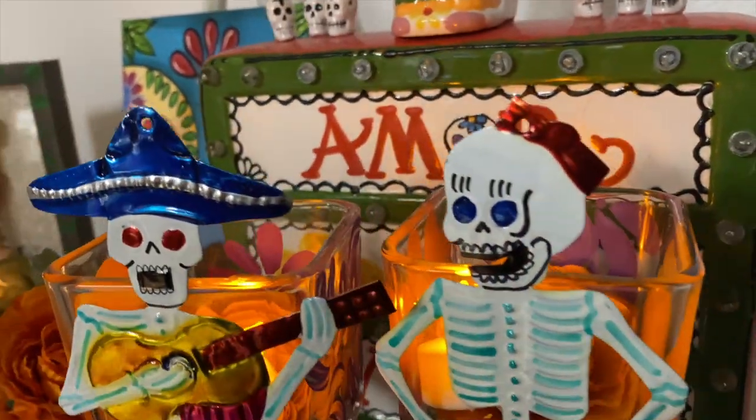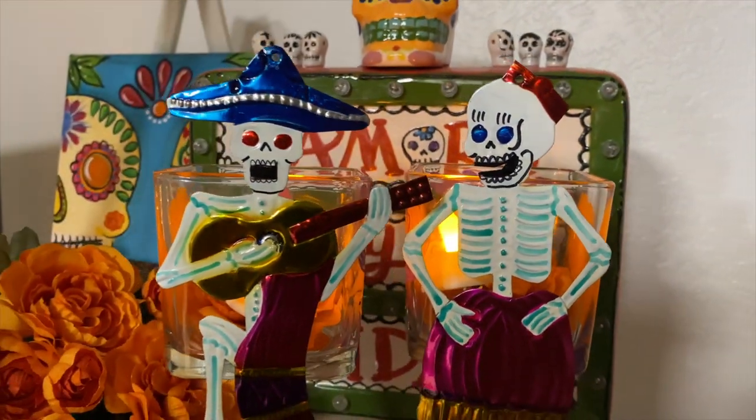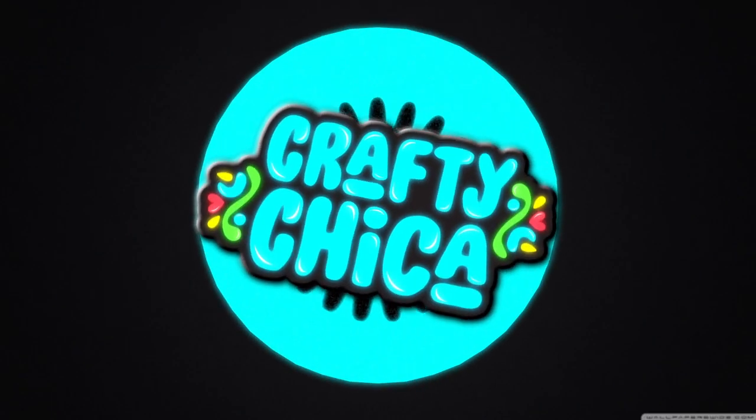These are going to look so beautiful for Dia de los Muertos. Thank you so much for watching — make sure to like, share, and subscribe and visit CraftyChica.com for even more ideas.